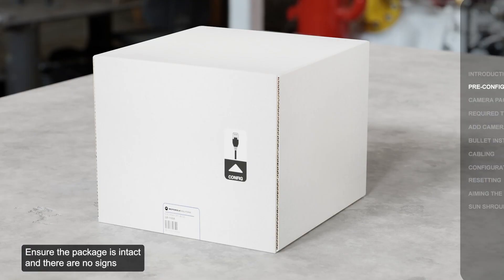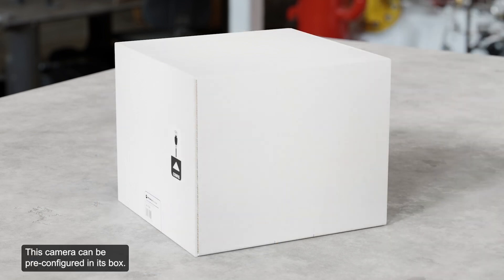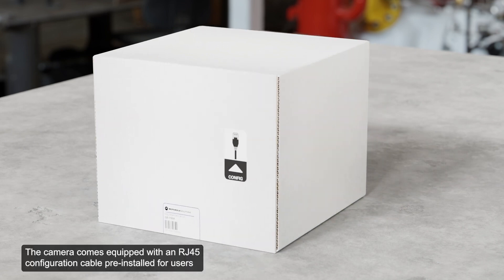Ensure the package is intact and there are no signs that the camera has been dropped or scratched. This camera can be pre-configured in its box. The following segment overviews the steps for the pre-configuration of a generic camera. Let's begin with the pre-deployment steps.